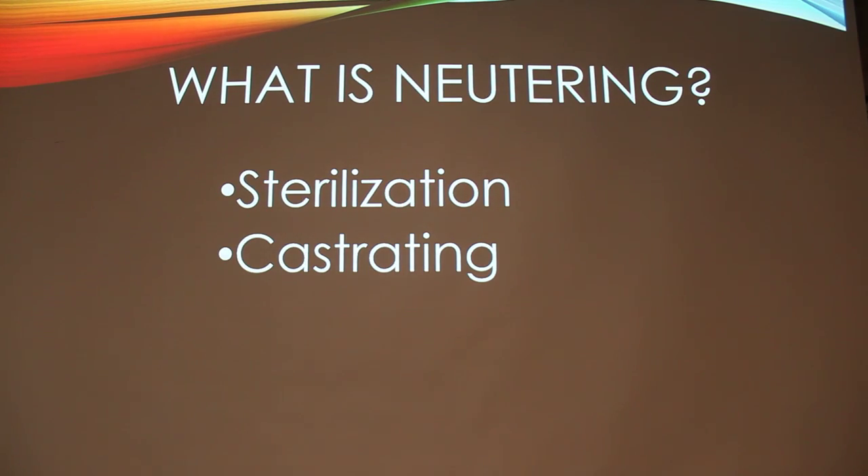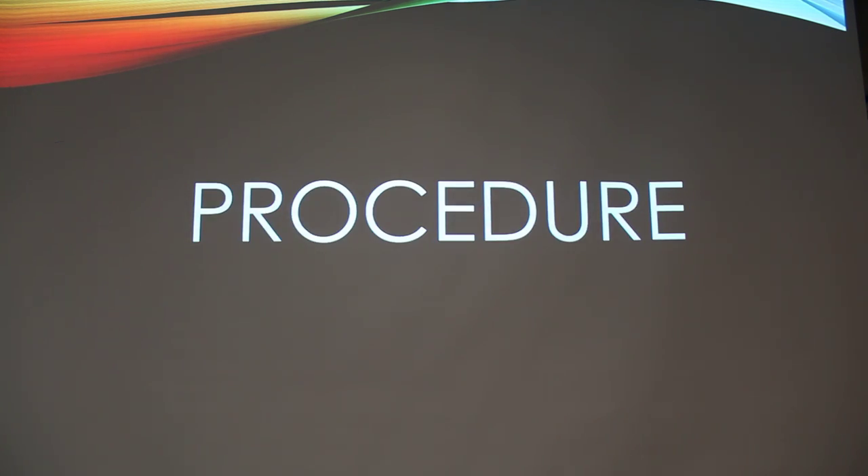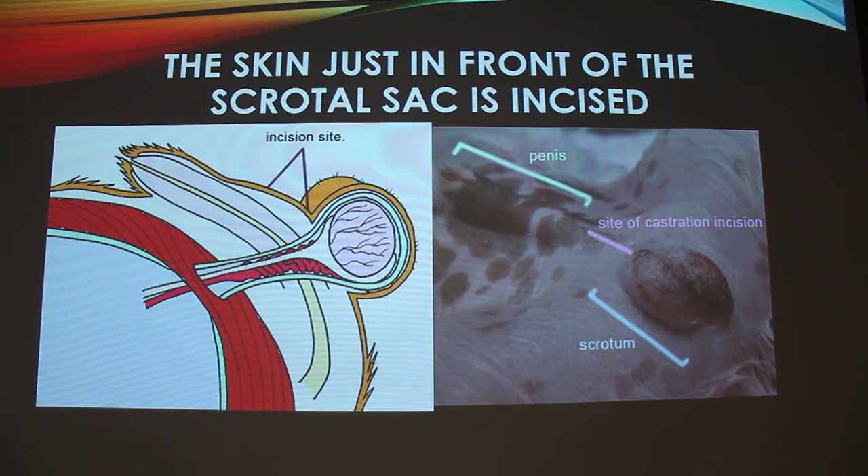So what is neutering? Obviously you're sterilizing — castrating. So this is the procedure I found — fantastic pictures. First, you're supposed to cut right in front of the scrotal sac. Maybe point to it with your laser pointer — right here, and then in a real life picture right there. For him, I don't know why they didn't do that; they actually cut directly on the scrotum. That's the other way to do it. When I castrate 500-pound boars, I have to make two incisions, one over each testis on the scrotum.